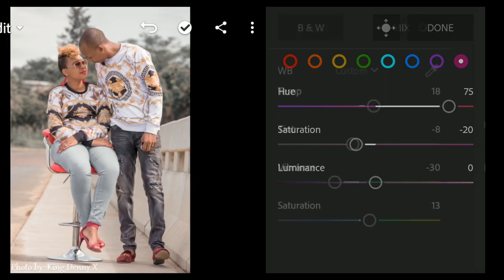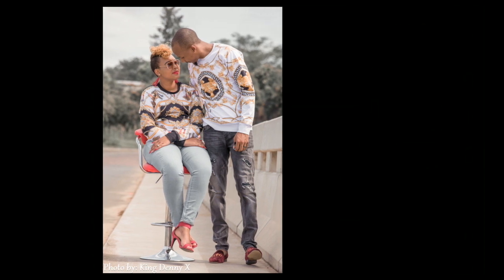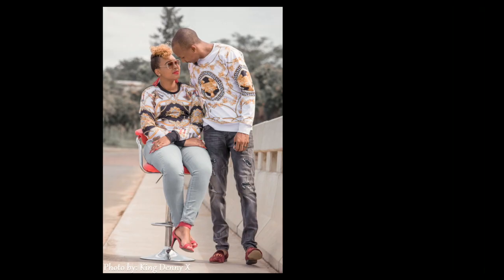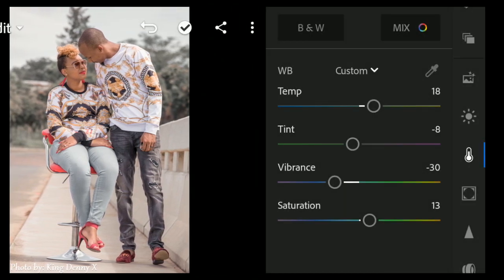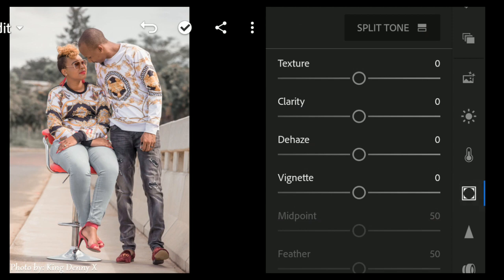This could be a final picture, but let's take it further. Come down to Details and bring down texture so we can have smooth skin.